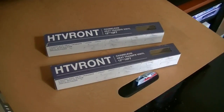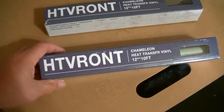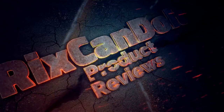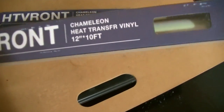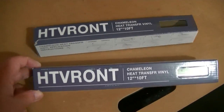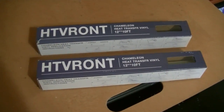Hello everybody, Rick's here. In this video I'm going to be playing around with this product — the HTV Ront Chameleon heat transfer vinyl, 12 inches by 10 feet. I'm going to look for a design, print it out, and then use this product to make a new t-shirt. Sounds like a plan, let's do it.